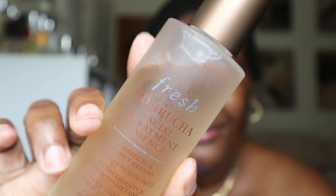This essence is from Fresh — it's the Kombucha Facial Treatment Essence. I'm going to put a few drops on; you only need about four to six, you don't need a lot. Just press it in, avoiding the mouth area, and take it down the neck. I'm going to take a fan and really let that soak in. Once it has incorporated into your skin, it's also going to help the products you put on next penetrate deeper.